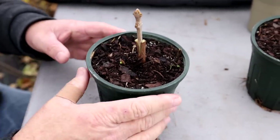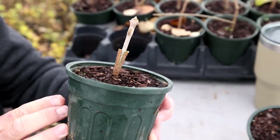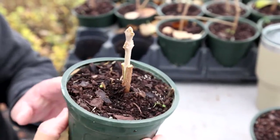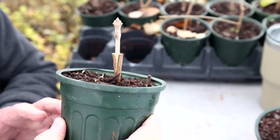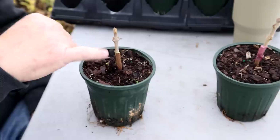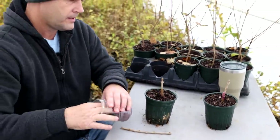The more you do it, the more you get in a rhythm — you'll get closer to lining it up on both sides. You can see on this side it's not as equal, but on this side it's perfect. And this is where it'll start healing on this side.